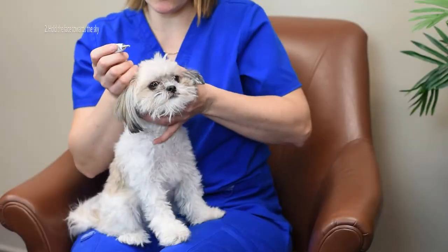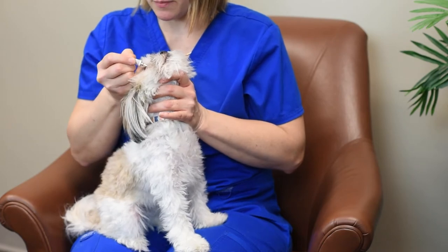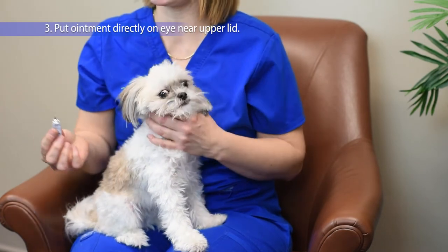You want to get this ointment sort of inside the eyelid. You want it to be on the eye when we're done. So I'm going to hold his chin up and pull up that upper eyelid and just put a little bit right on his eye. Just a quarter of an inch is all you need.